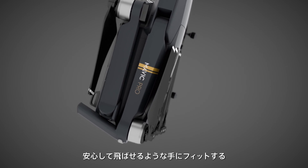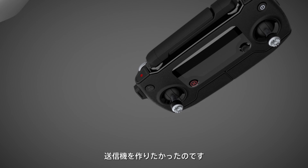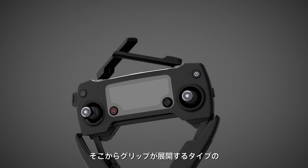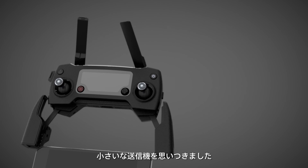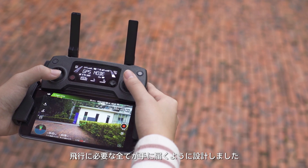We also wanted a remote controller for the Mavic Pro that would feel natural and familiar in people's hands so they would be more confident when they fly. That's how we came up with a small controller that expands with a pair of grips. These grips also clamp your phone, keeping all of your controls in easy reach.